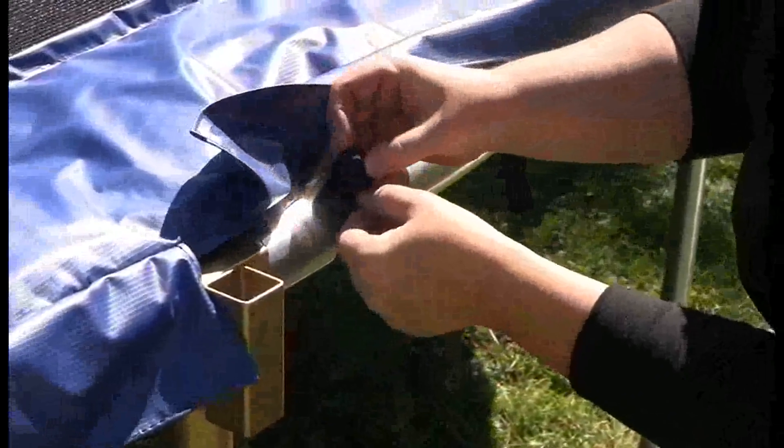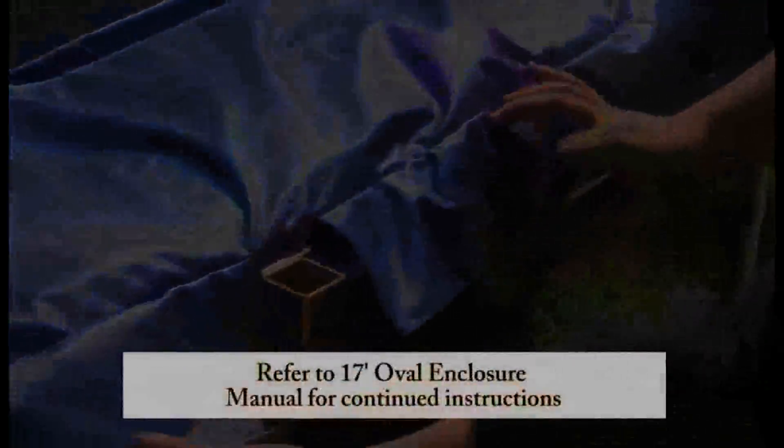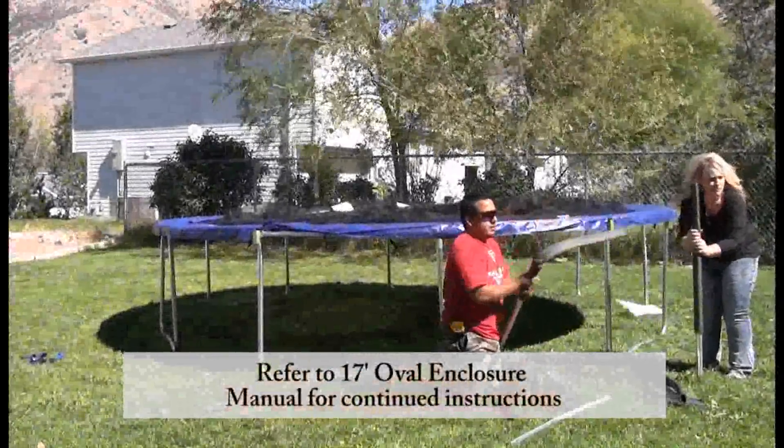After you have assembled the spring pad to the frame, the trampoline portion is now completely assembled. We will now assemble the enclosure frame to the trampoline.